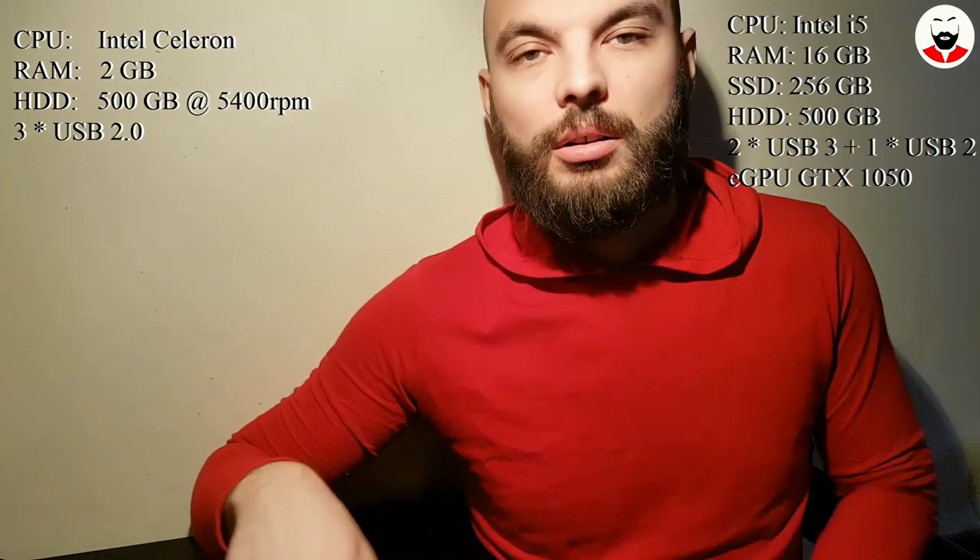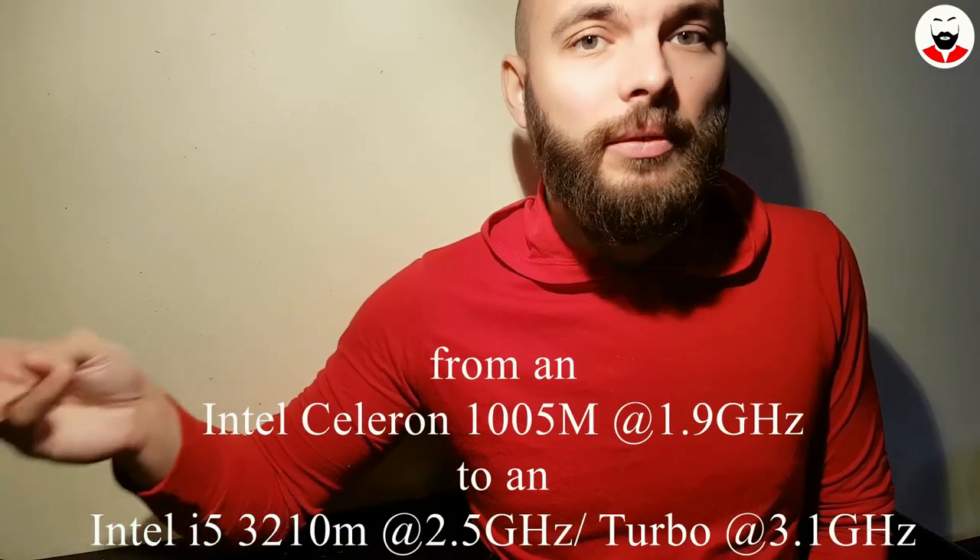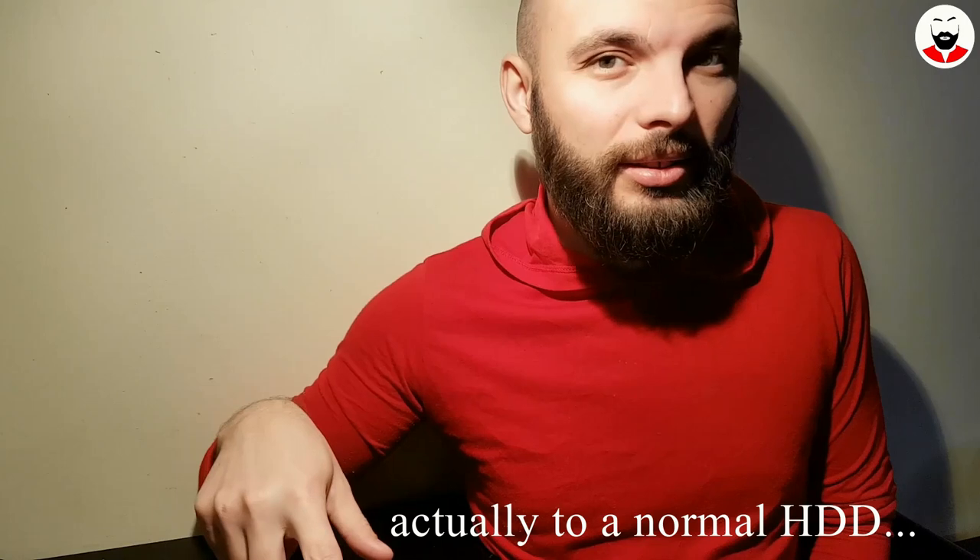In this video I will show you how I've upgraded my old laptop. I have upgraded basically everything: the CPU from a Celeron to an i5, the RAM from 2GB to 16GB, the internal hard drive to an SSD, the optical drive to another SSD, and I even upgraded the motherboard because the old one didn't have USB 3.0 and only came with 2.0.